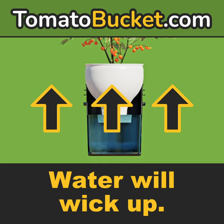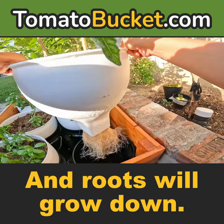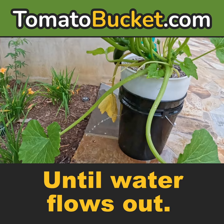Place it in a bright spot. Water will wick up and roots will grow down. Water once a week until water flows out.